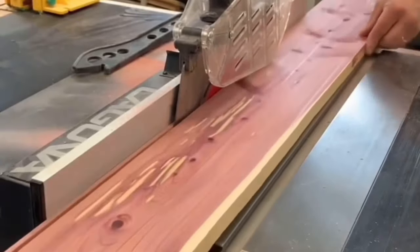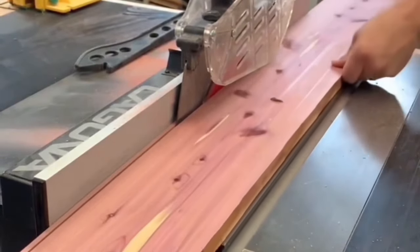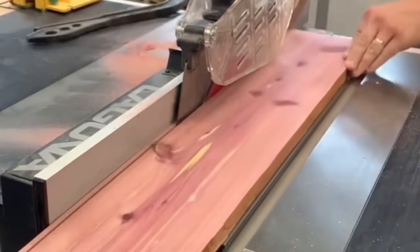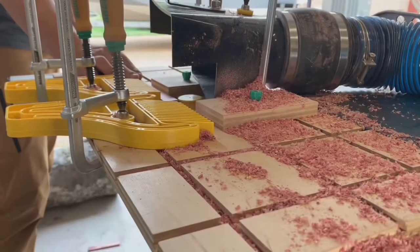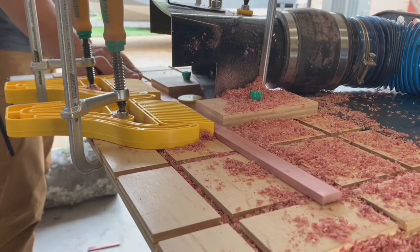Then on to the table saw to rip these boards down to quarter inch strips. All 199 strips made two passes on the router table for the bead and cove profile.